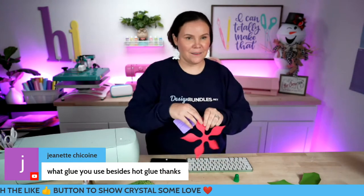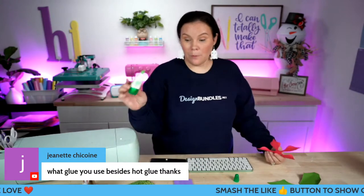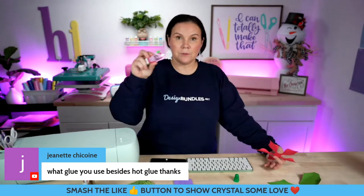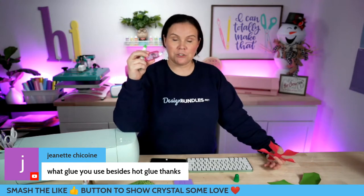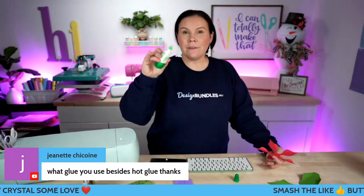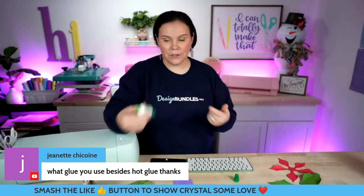Let me do some Q&A while I'm curling these. Yes, all of these files work with Silhouette as well. What glue am I using besides hot glue? I'm using Tombow — both of these are Tombow. I've been using them for years, they've been very reliable. I love them. I just recently tried the mini ones but I normally have the regular size. I have these linked down below. This guy has a small tip but also a big one to cover large areas.